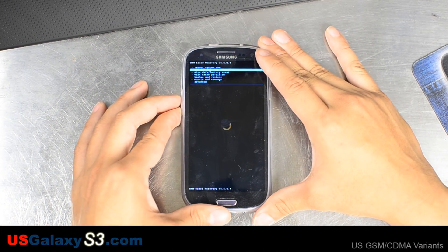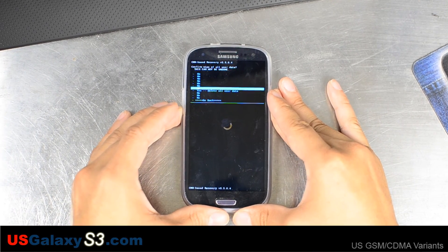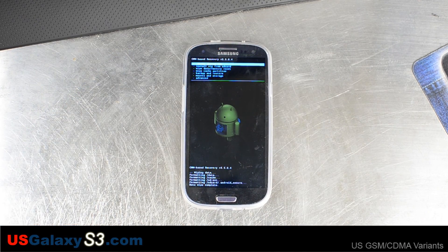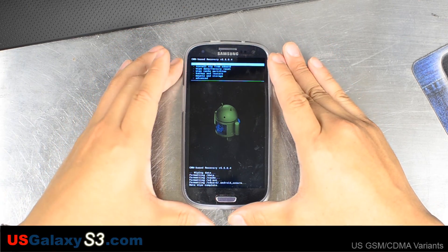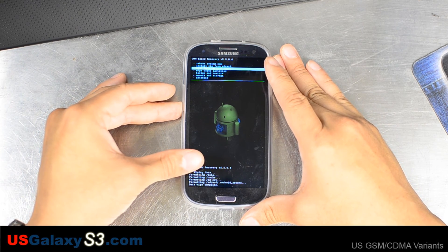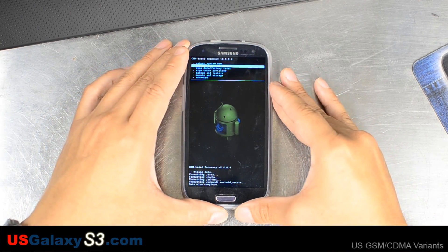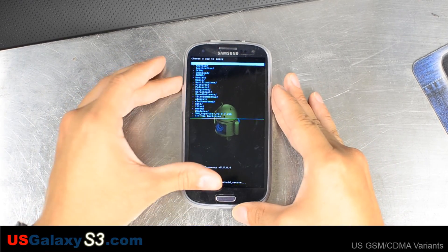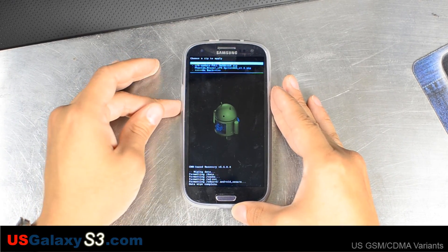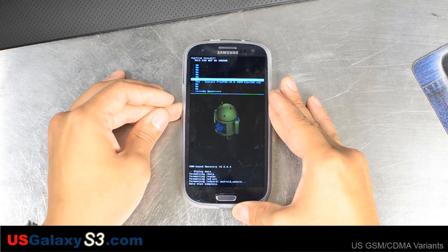We're going to go to wipe data factory reset since this is a different ROM. A lot of the time when you're installing newer versions of the same ROM you can just install them right over, but when you install a different ROM I suggest you go ahead and wipe data factory reset. We also use Titanium Backup to back up most of our applications and data. Now we're going to go to install zip from SD card, choose zip from SD card. I place it in a folder called Z updates so the folders are towards the bottom and easy to get to. Free GS3 right there — go ahead and choose install.